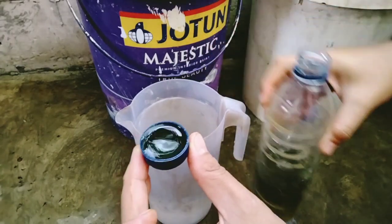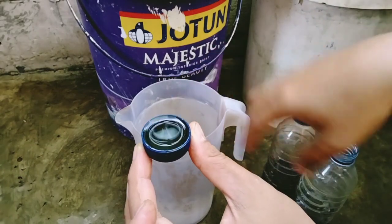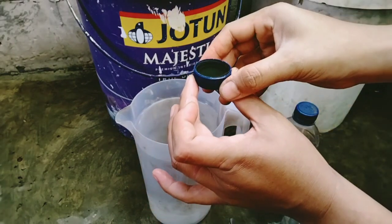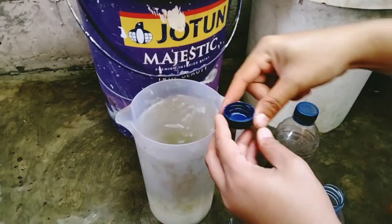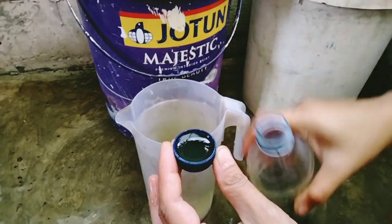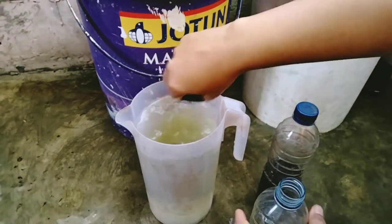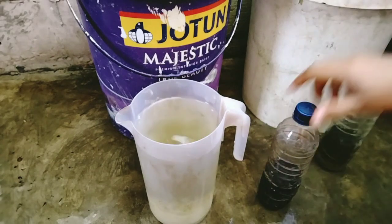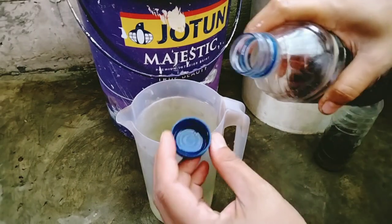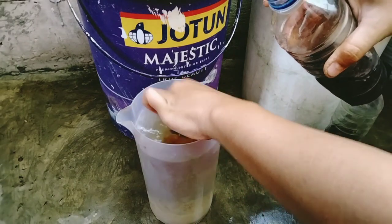Segini ini 5 mili. Jadi kalau teman-teman bingung takarannya, tinggal takar aja pakai tutup botol ini, dimasukkin. Ini kan 5 mili, terus ambil lagi 1 tutup botol, jadi ini 10 mili. Sekarang tinggal dikasih yang B nya, sama juga 10 mili.